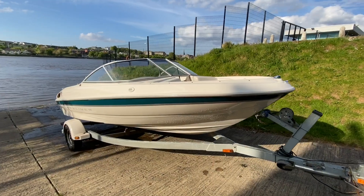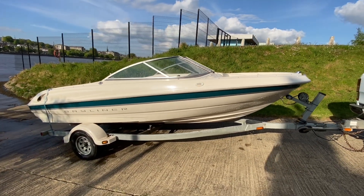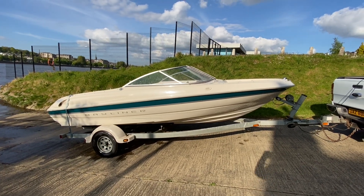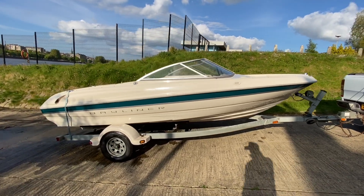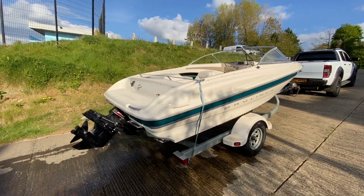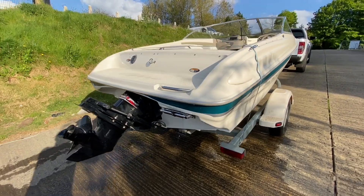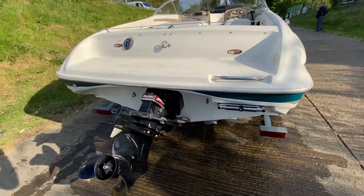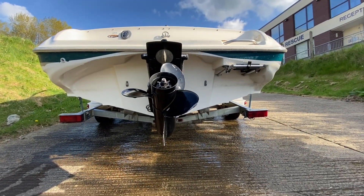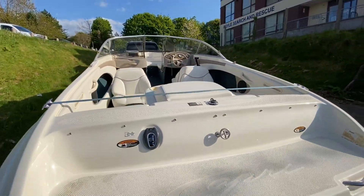We're out on the river today on this Bayliner 1750 Capri. These Bayliner 175s and 1750s are an ideal starter boat — I always think they're very easy to manage both on and off the water. They have very good hulls on them. This one's fitted with a MerCruiser 3-litre, 135-horsepower sterndrive, which is a good match to the hull. Gets it up on plane quickly, and it'll plane down to slow speeds. They get a nice little deep-V angle on the transom, and it'll do 45 miles an hour flat out.